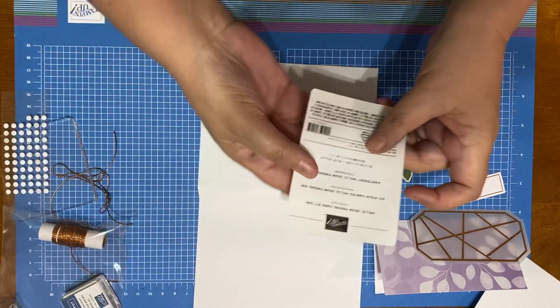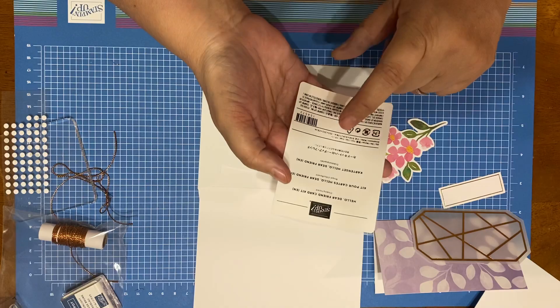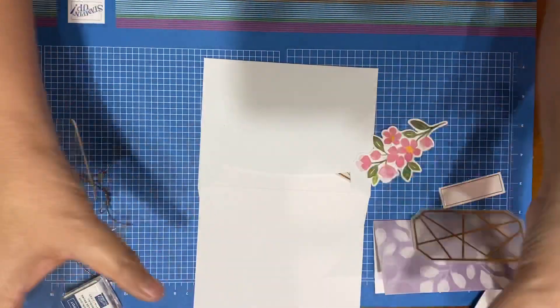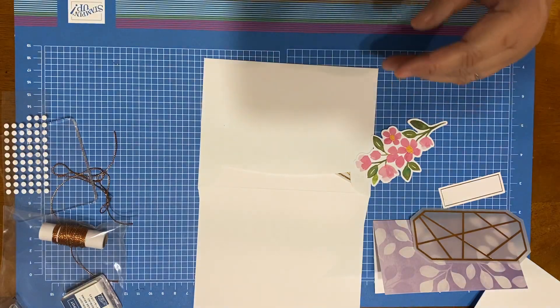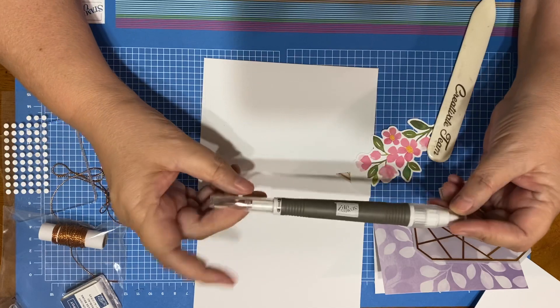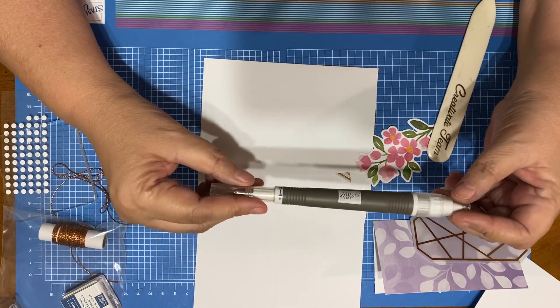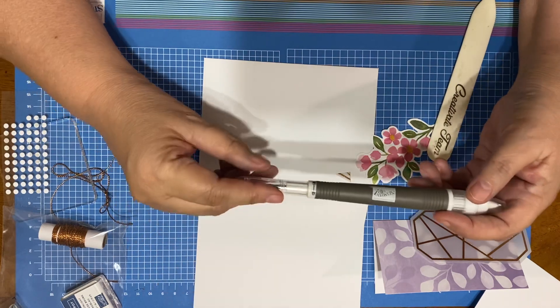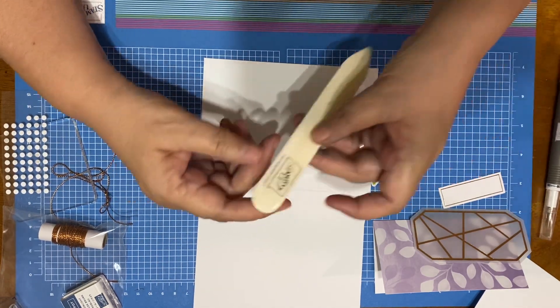I always save the little label that is on the box — that plastic stuff on top. And I'm bringing in my take your pick tool — I remembered it — and my bone folder. I'm using that.